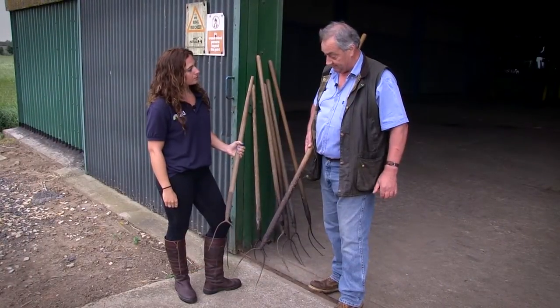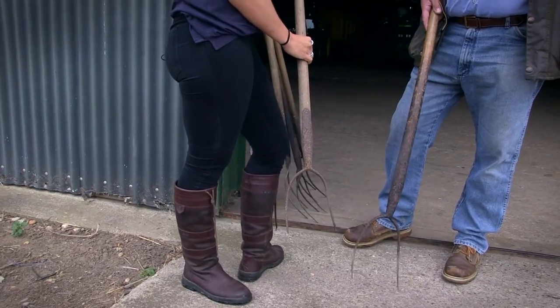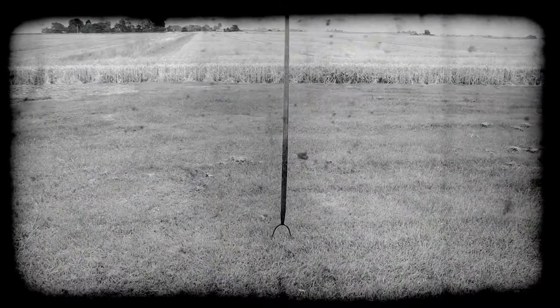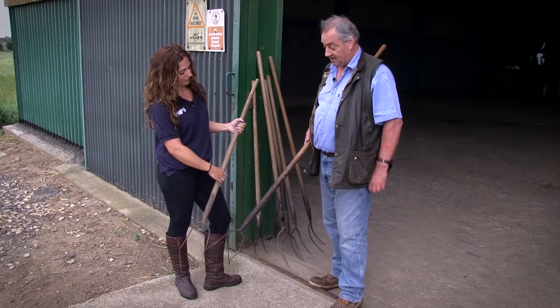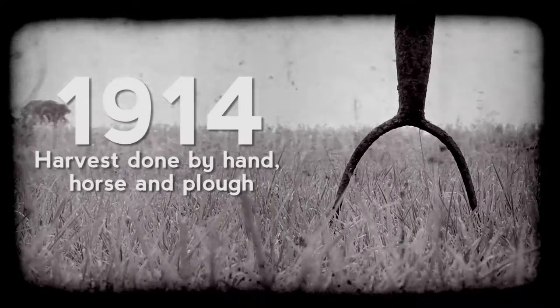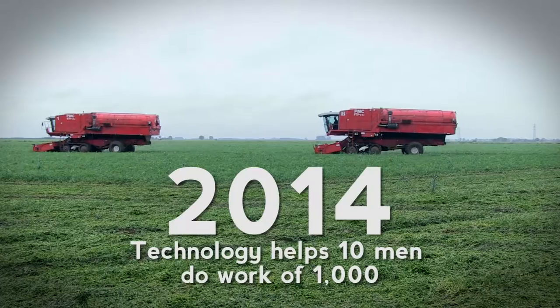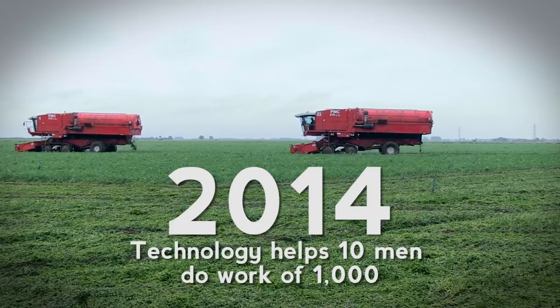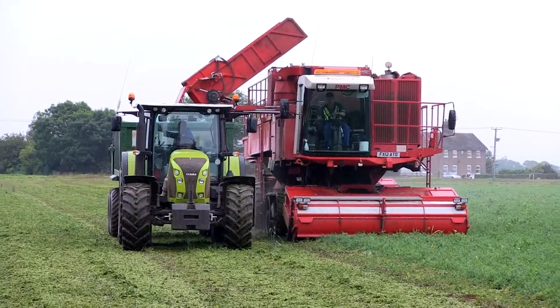The fork Laura's holding, I believe, was my father's, because he was only a boy and it's a short-handled fork. Can you imagine doing the work that you do now with these? No, I couldn't. When I first started work I was given a fork, but I'm pleased we don't have to use it anymore. We're harvesting around about 200 to 250 tons a day with these machines — I really cannot imagine doing this scale of operation by hand.